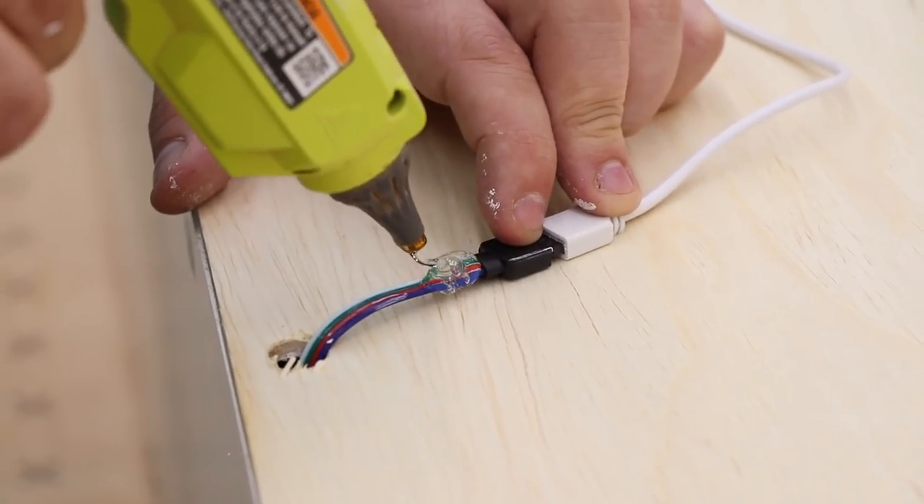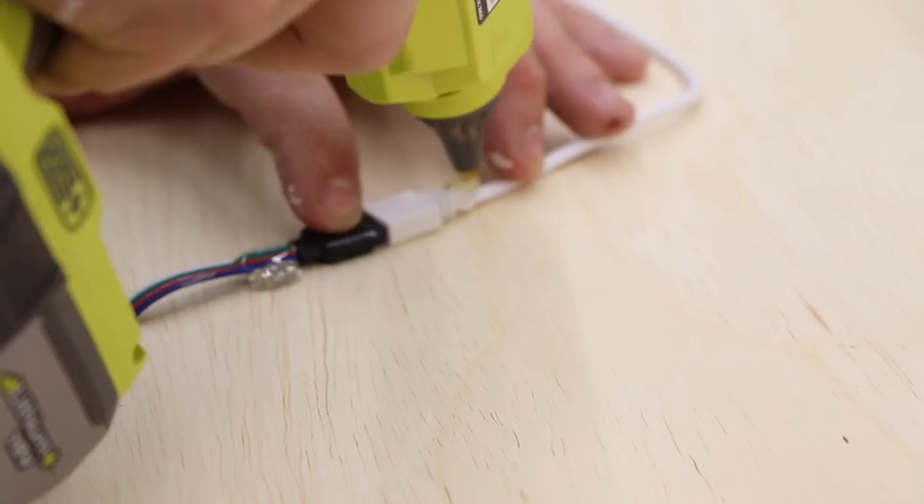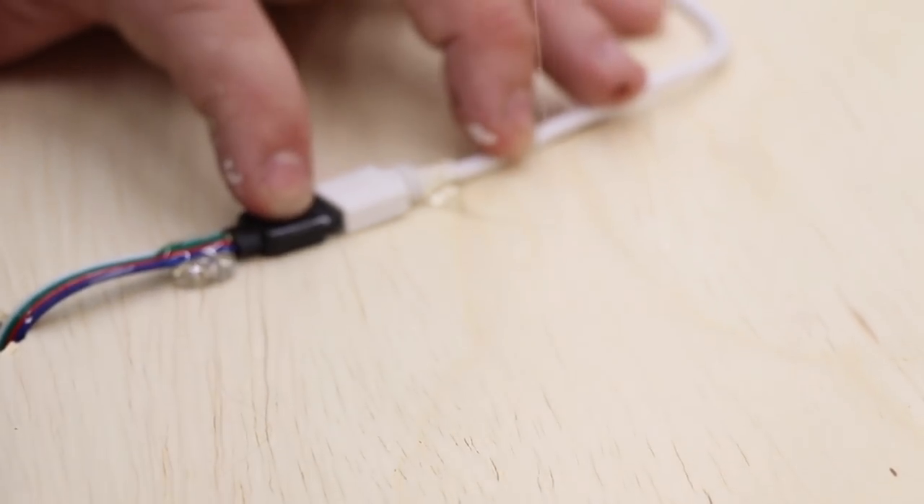Then you want to secure all the wires down. I used hot glue and tape to make sure everything stays in place.